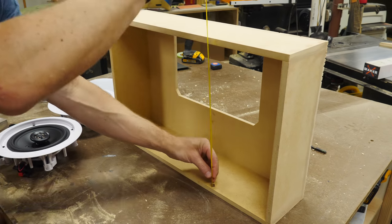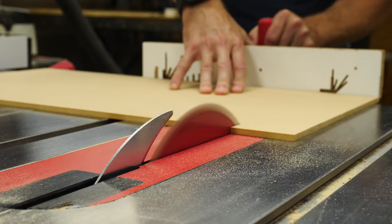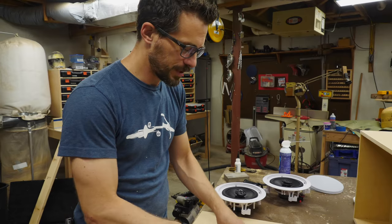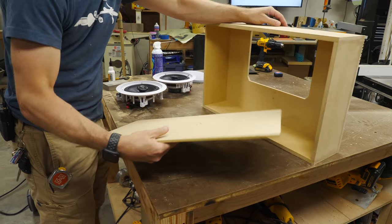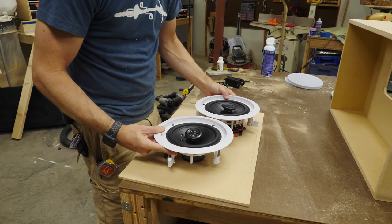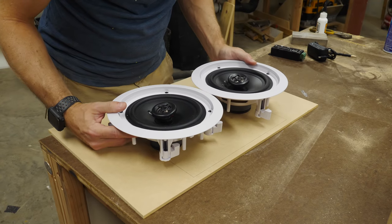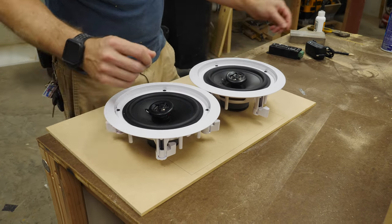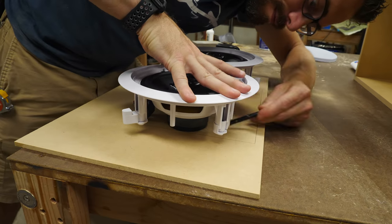I measured the inside of the box and then cut down a sheet of quarter-inch MDF so it would be lighter. I traced the opening from the container onto it so that I know where the speakers are going to project from. These are a little bit too big to fit in that opening, so I'm going to offset them and try to get them as close to the center of the opening as possible. This will help me figure out where to place them, then I can mount these to this board and they will line up with that opening in the front of the box.